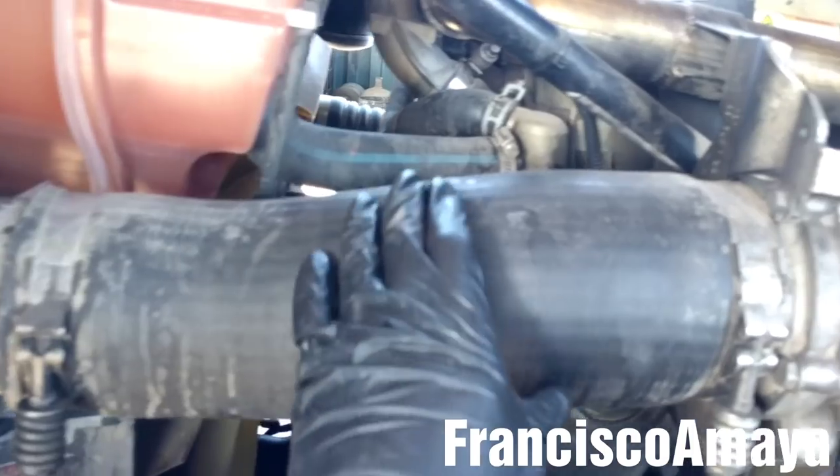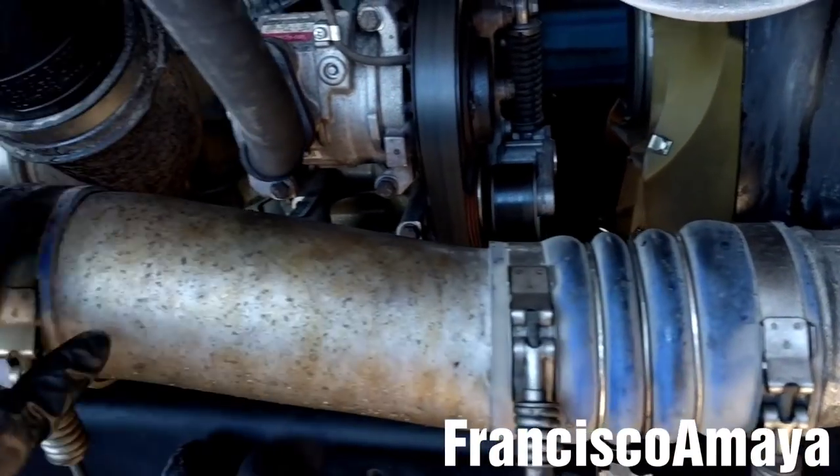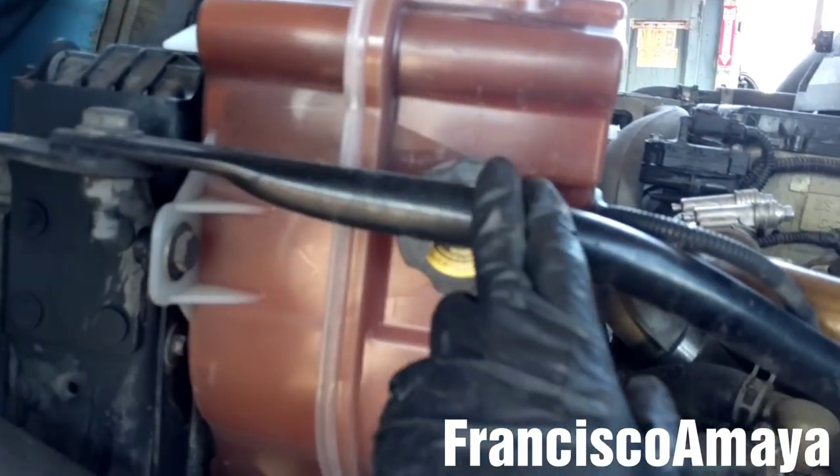Now I'm going to remove the CAC hose on the driver side and the one on the passenger side. With the CAC hoses out of the way, I'm going to remove this bar — the one that connects all the way to the engine here.